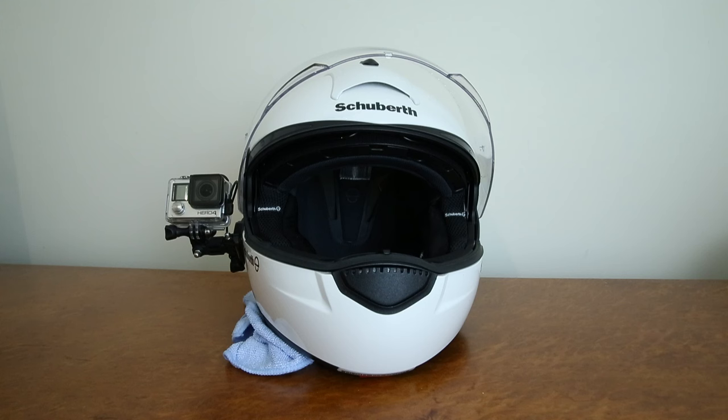We are finally getting rid of the never-ending pain in my backside that is the GoPro Hero 4 camera. I have hated this thing since I got it. I don't even know why I bought another GoPro. It's just been a pain in the butt, and I'm going to do another video explaining why I hate GoPro and everything they stand for.